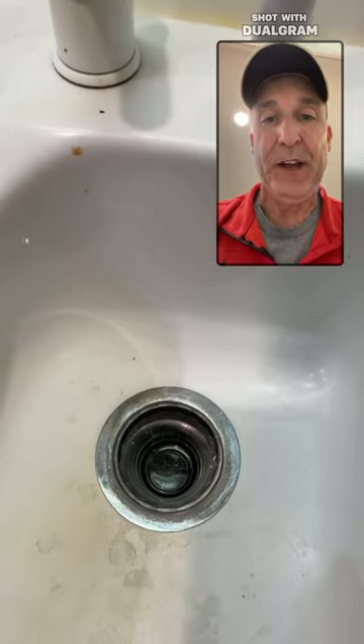First of all, you take a paper towel or any kind of a towel and dry out any water that's in the bowl or the glass container.